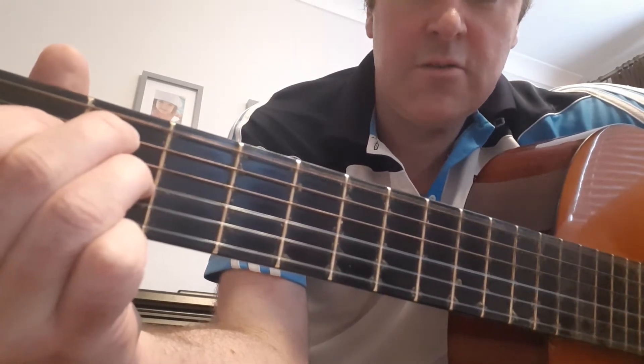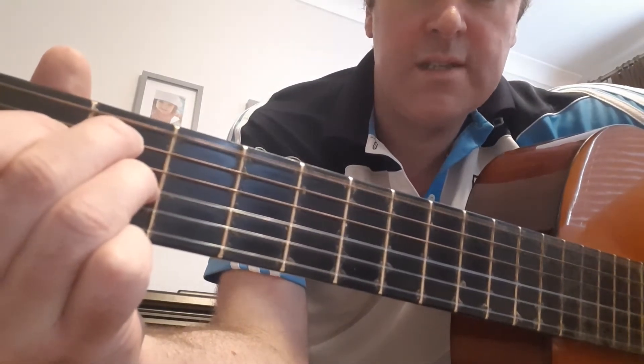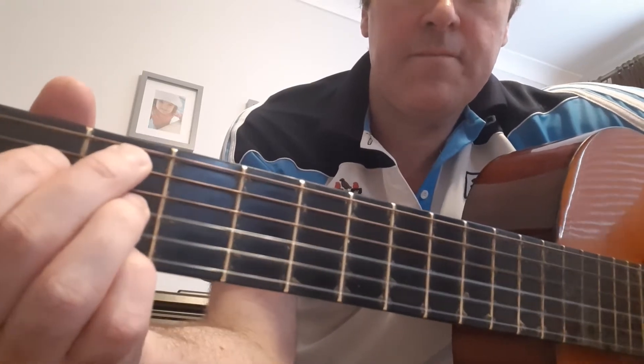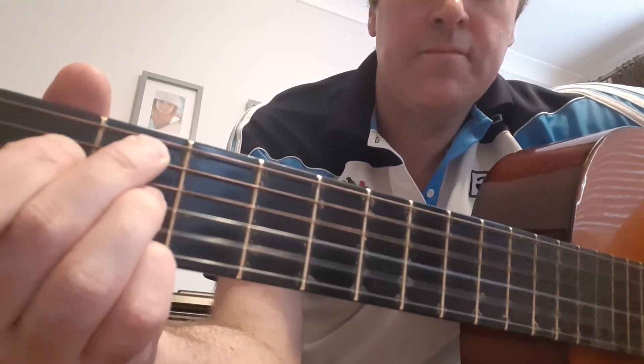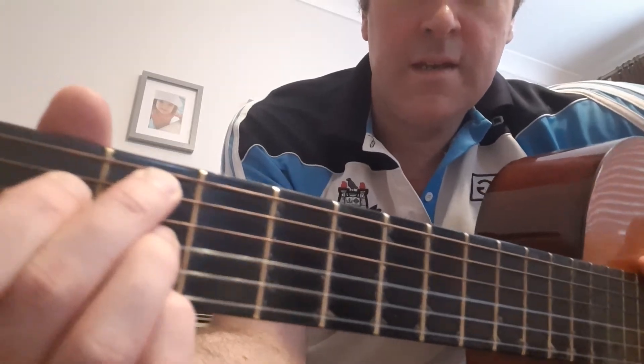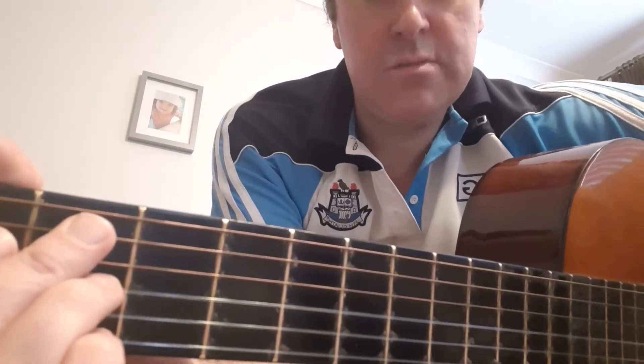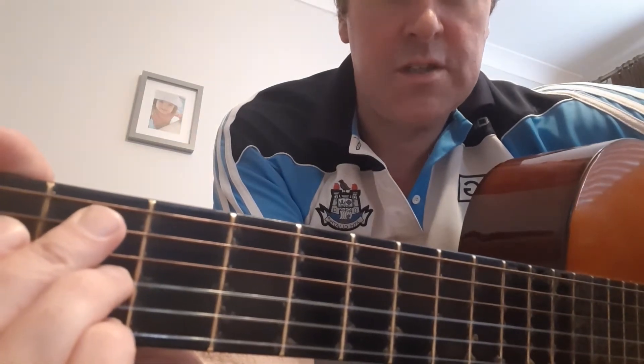With B7 you need to mute out the last string and the first string because they are E notes, and the E note is not in the B chord or the B7 chord, so you just mute them out whatever way you can. If you're having trouble going to B, you can just use B7 instead if it ever comes up in a song.